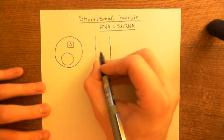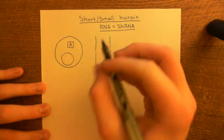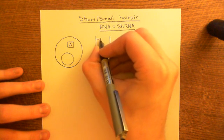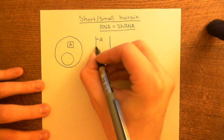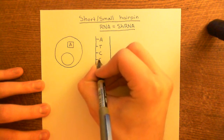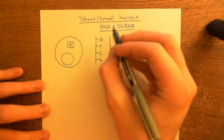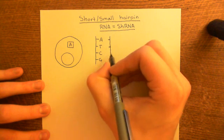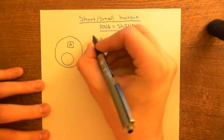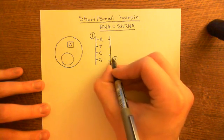DNA is a double-stranded molecule — two polymers of deoxyribonucleotides. The two strands are complementary, so they have complementary sequences of organic bases. There are four organic bases in DNA: adenine, thymine, cytosine, and guanine. So if strand 1 has the sequence A, T, C, G, then the opposing strand 2 will have a complementary sequence.